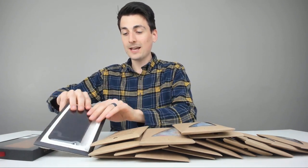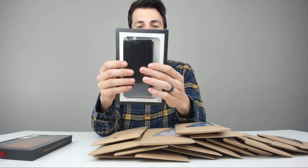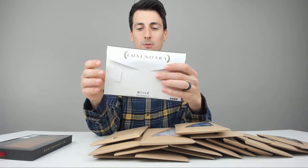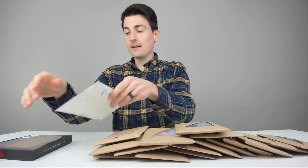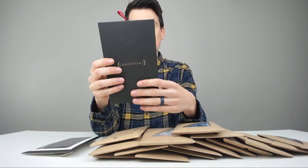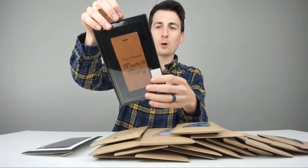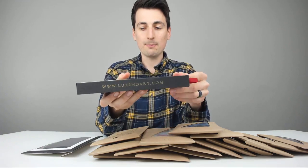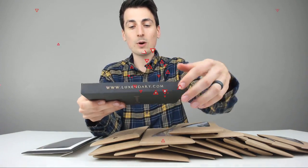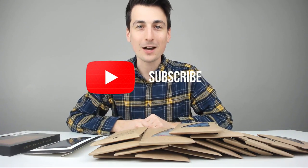We have a couple of other cases that have really nice premium packaging as well, depending on which type you order. This one's really cool, and this one's really neat with a really fancy box presentation. Looks like you can almost hang it like an ornament, but it's perfect for retail shelves as well. Great packaging overall — you can see the case and their website right on the box.